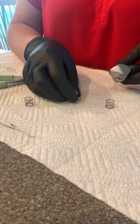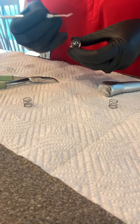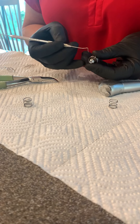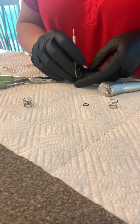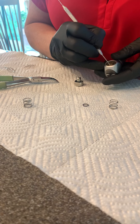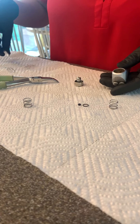You see the spring? I use an explorer for this. There is an O-ring on your syringe, and there's a second O-ring that's inside the syringe. These three things are also in your kit.